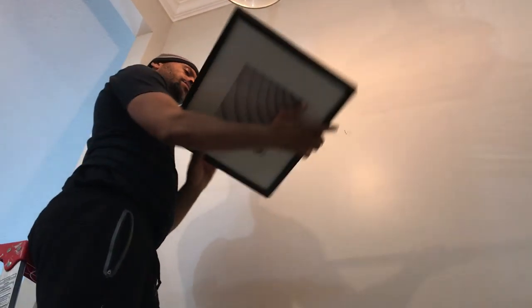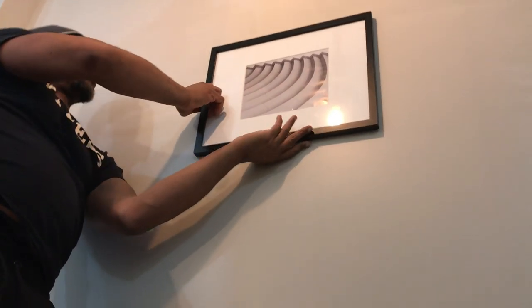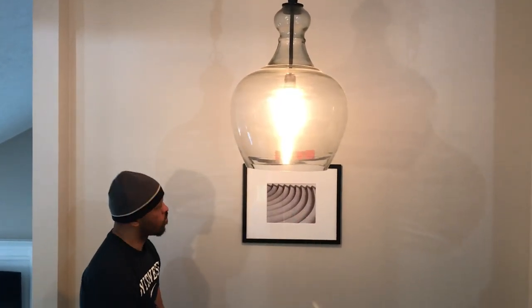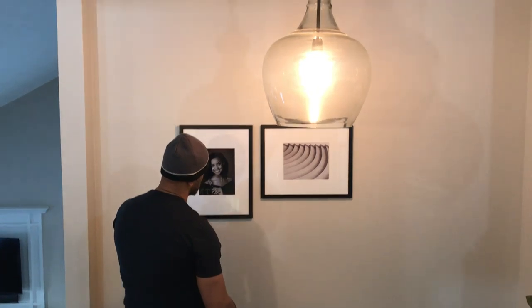We're actually going to be hanging these pictures with nails — we're not using command strips because they sometimes have a tendency to fall, and I didn't want anyone getting hit in the head by a picture frame. Right here you see I'm using my pendant light as a guide for centering my gallery wall, and then we're just going to work our way out.